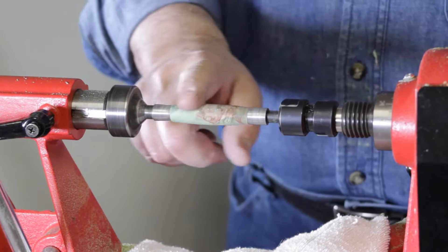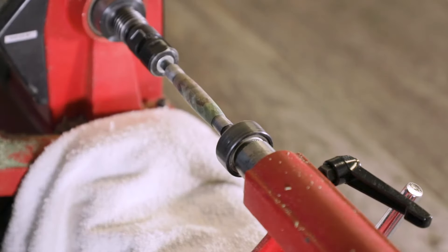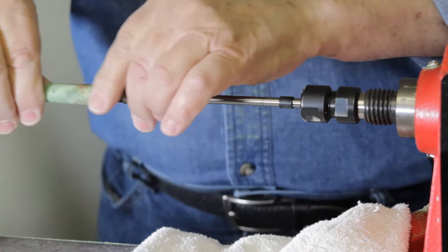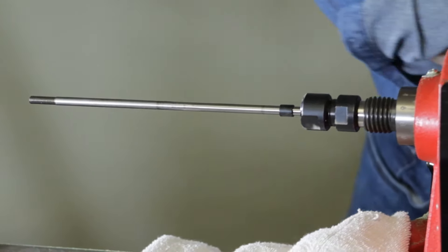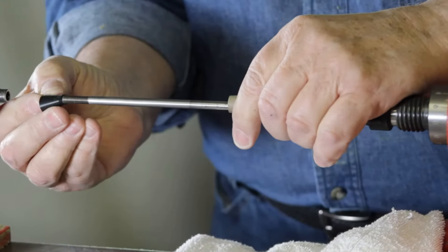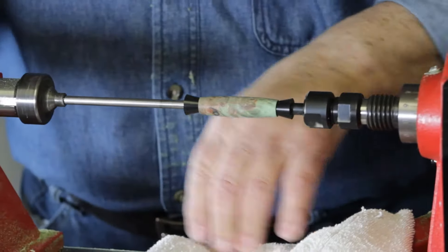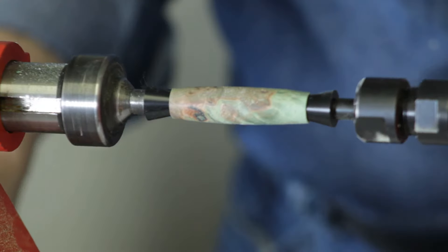I just turned this piece of green maple burl and sanded it to 800 grit. Now I'm ready to start the finish. The first thing I want to do is remove my blank, put my bushings over here, and I've got my plastic non-stick bushings, and I'm going to slide them on here like this. Put this back on, just like that, bring this back up and do this.